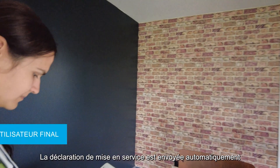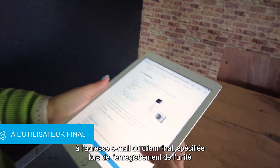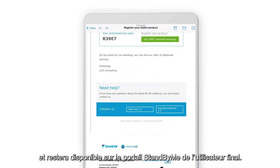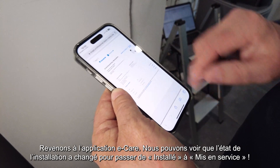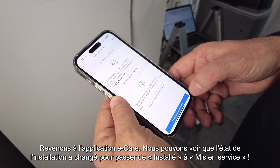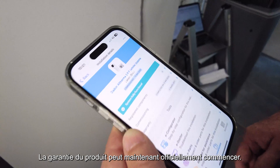The commissioning declaration will be automatically sent to the end user's email as specified during unit registration, and it will always be available on the StandbyMe portal. Going back to the eCare app, we can see that the status of the installation has changed from 'installed' to 'commissioned.' Now the warranty of the product can officially start.